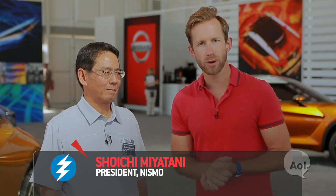So we're here with Miyatani-san, the president of Nismo. Thank you so much for being with us. Alright, let's get right into it — Nismo, tell me a little bit about what you guys do and how you fit into Nissan.